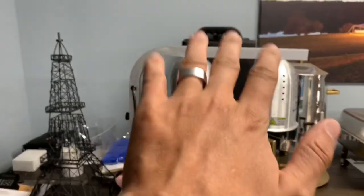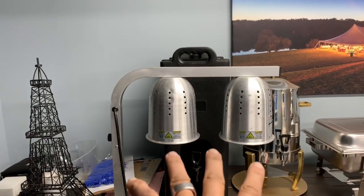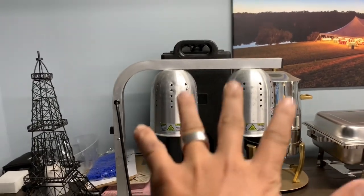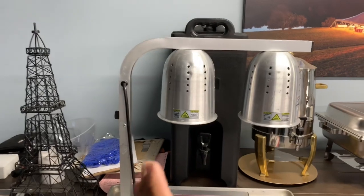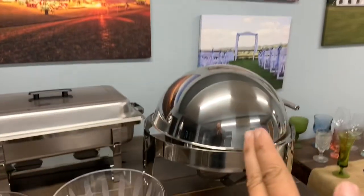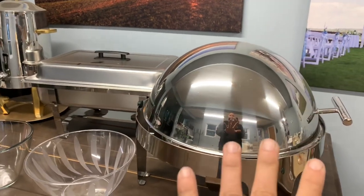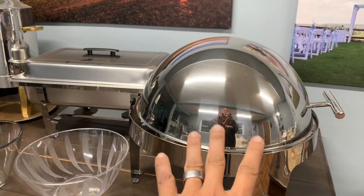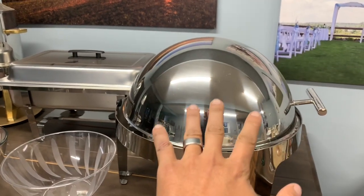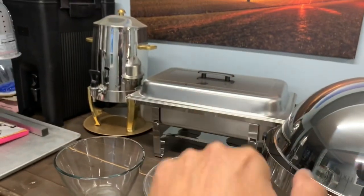There are also heat lamps for carving stations or to keep food hot — fairly inexpensive, easy rental, doesn't require much cleaning. Then there are these fancier chafing dishes. We didn't get these until recently, but I kind of wish I had them earlier because they go out a lot more and we charge three times the price for them. They're just as easy to clean as the standard ones.